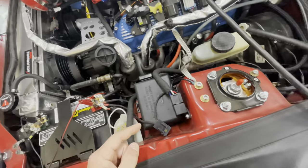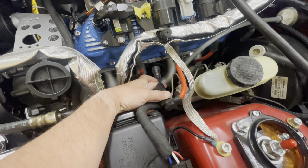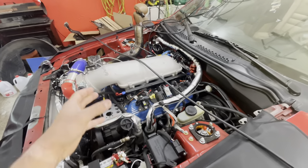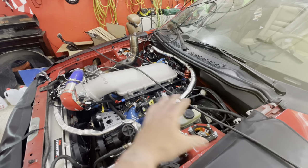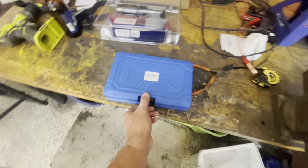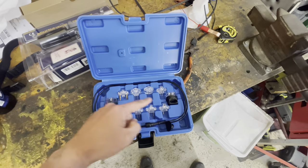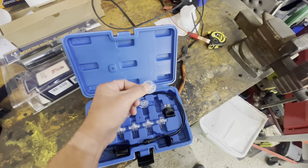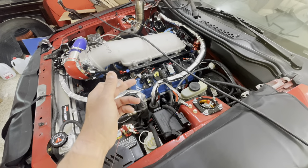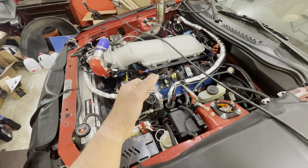I have a little spark tester I got off Amazon. It connects into the spark plug on one side and you put your wire on the other side — it's got a little light in it. I checked both sets of coil packs and both sides had power, so I was 99% sure that was our issue, but it wasn't. I also bought this little noid light set off Amazon for like 20 to 25 bucks — it plugs into the injector connector and lights up if there's power. I verified with that and a voltmeter that we're not getting any power to the injectors.